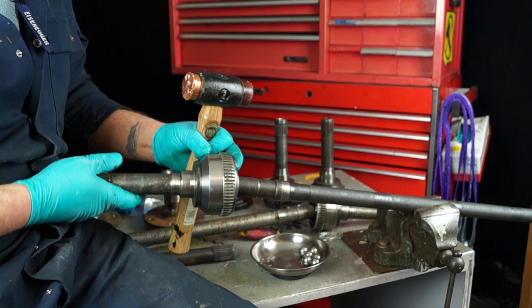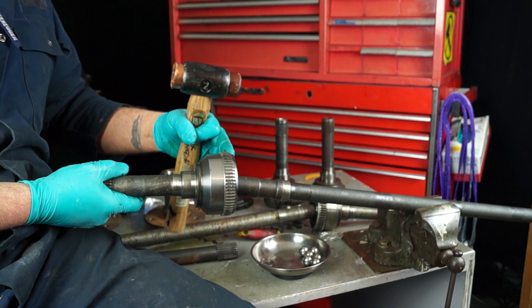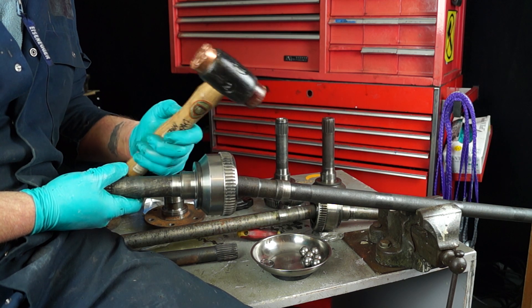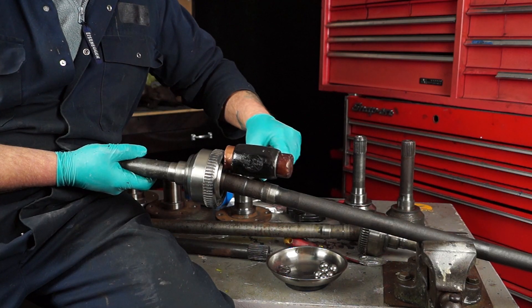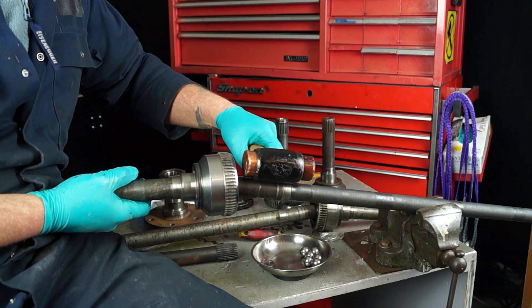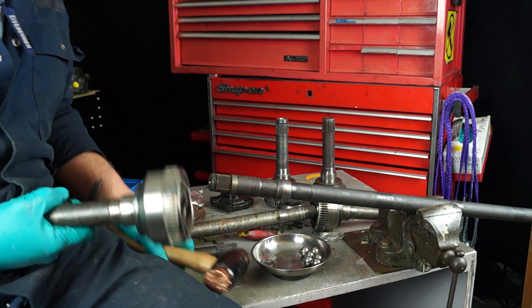So removing the CV joint — the best thing to do, if you're going to keep the CV joint if it's in good condition, is use a copper mallet. Just giving it a couple of whacks and that should slip off easily, unless somebody's bodged it on there. Like that.